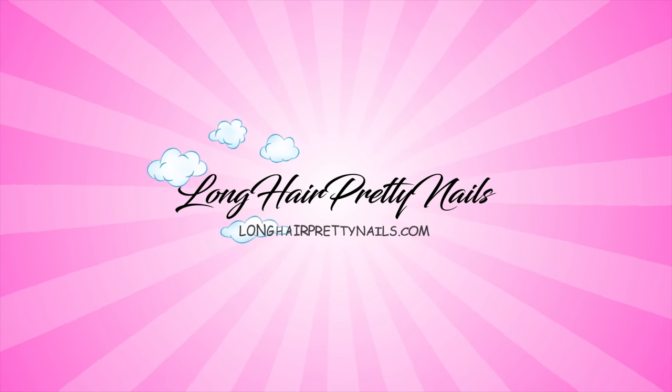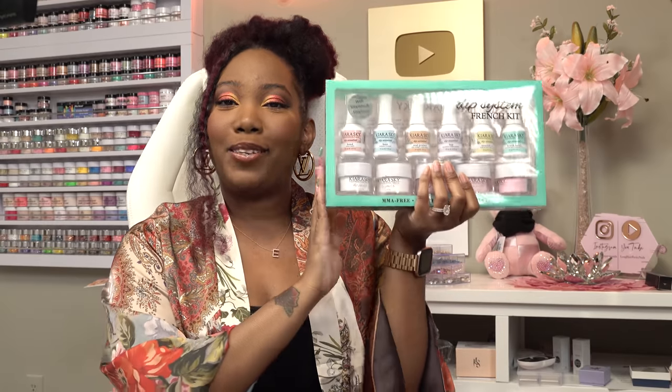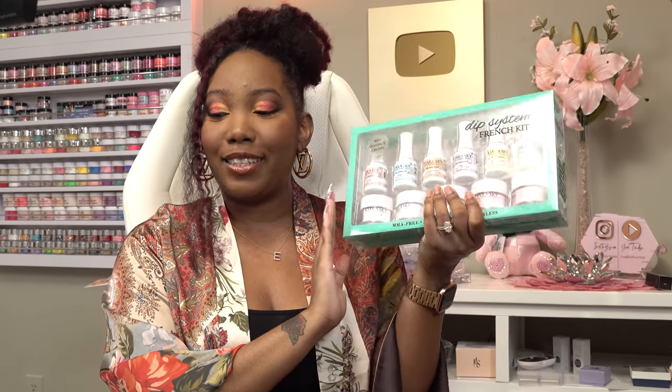Hey y'all, what's up and welcome back to my channel. In today's video I'm gonna be doing some dip powder nails. I know it's been a while since I've done some, but of course I'm gonna be using the Kiara Sky dip powder kit. They sent over some of their fall colors so I want to try these out - they're deeper hues, there's some blues and a purplish blue, a green.